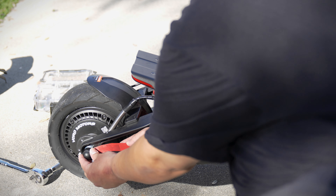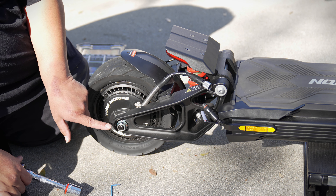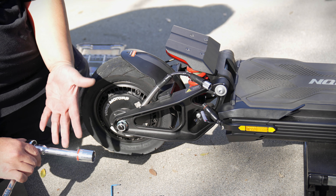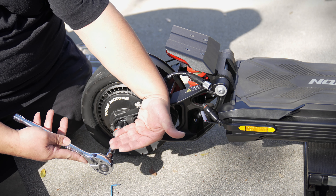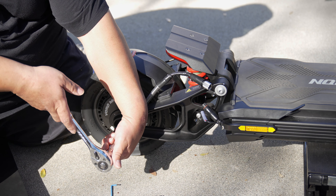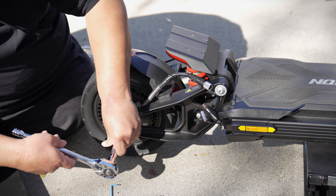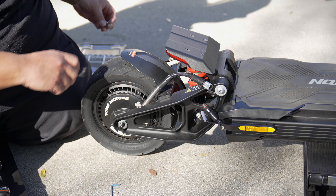Now we can start getting to these bolts. Use the pry tool to get these little plastic caps off — repeat on the opposite side. Next step is to remove the bolts on both sides using a 21-millimeter socket, which is red-colored metric. Hold it steady and start loosening counterclockwise, going towards you. Just make sure you have the patience to do this. Once removed, secure the bolts safely and repeat the same step on the opposite side.